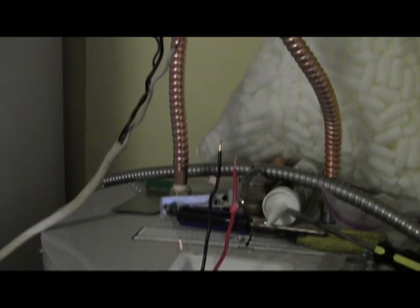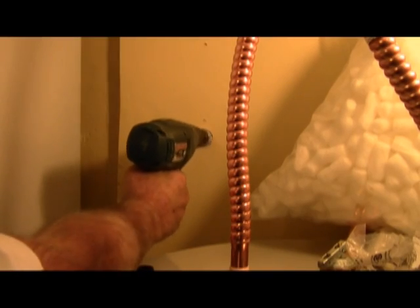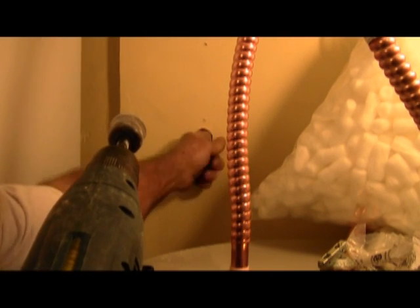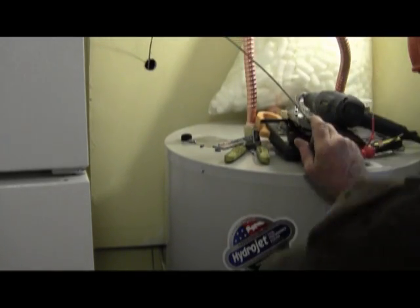Power is off and disconnected. We're now going to drill a hole right there and try to fish this wire up through there. Sometimes the fish tape comes in very handy.